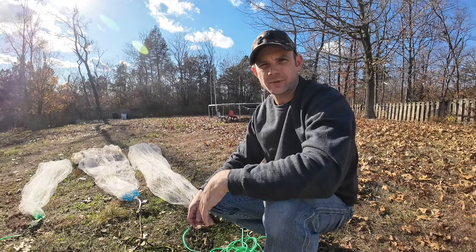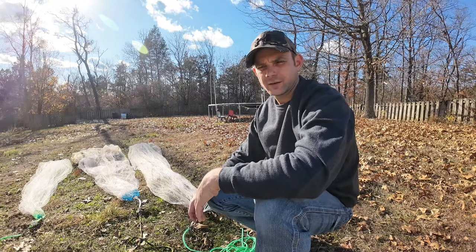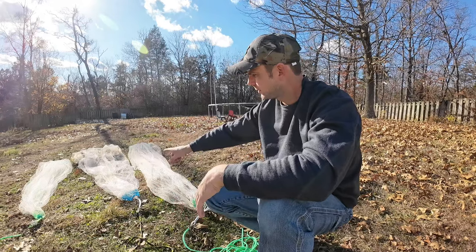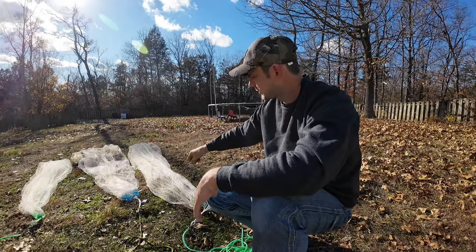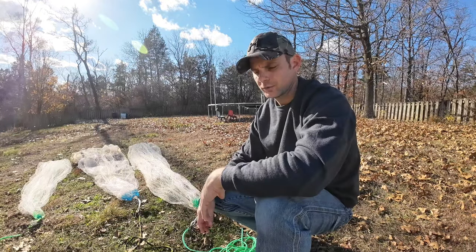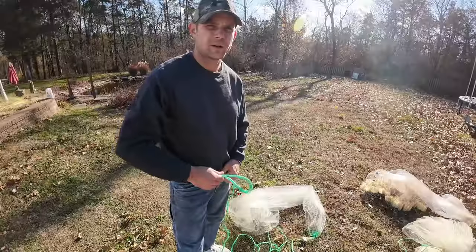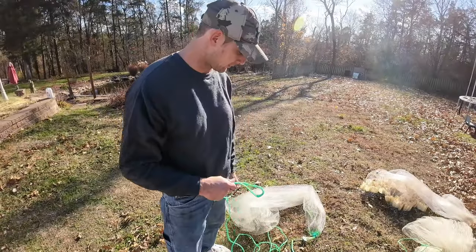What's up everybody, this is Lampkins with Anglers Itch Outdoors. Today I'm going to be showing you how to throw a cast net. I'm going to be using a seven foot, eight foot tape net, and a ten foot net. I'm going to show you how to throw all of those using the same method, so we're just going to get straight to the point and show you how it's done.